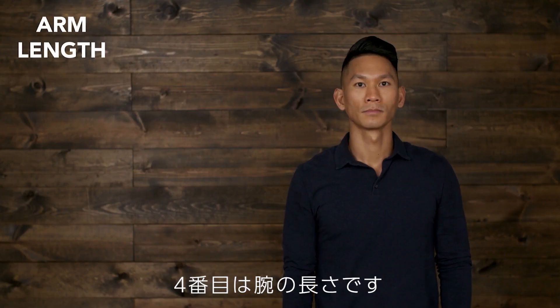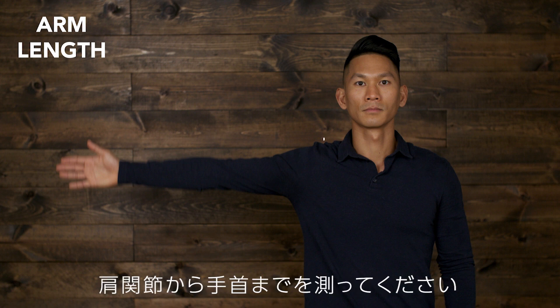Arm length is measured with your arm extended out parallel to the ground. Find your shoulder bone and measure up to your hand.